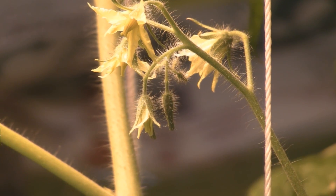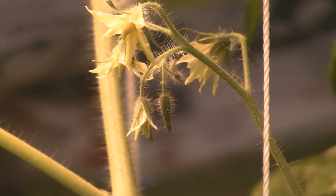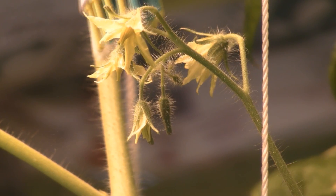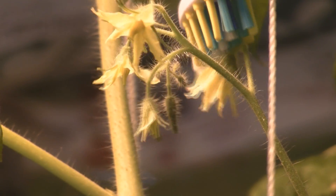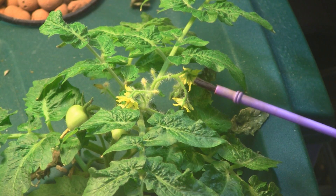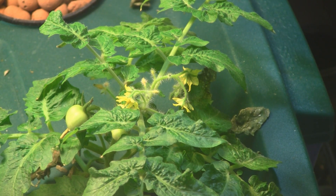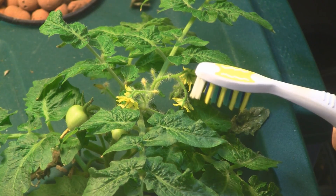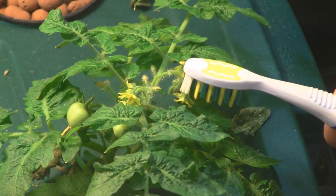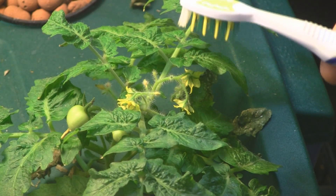Another one — no damage to the flower. This works really well instead of using a big brush, because the brush is bigger than the flower and you'll damage the flower by messing with it too much. So just take the brush from the back of it and all the pollen comes falling down into the flowers.